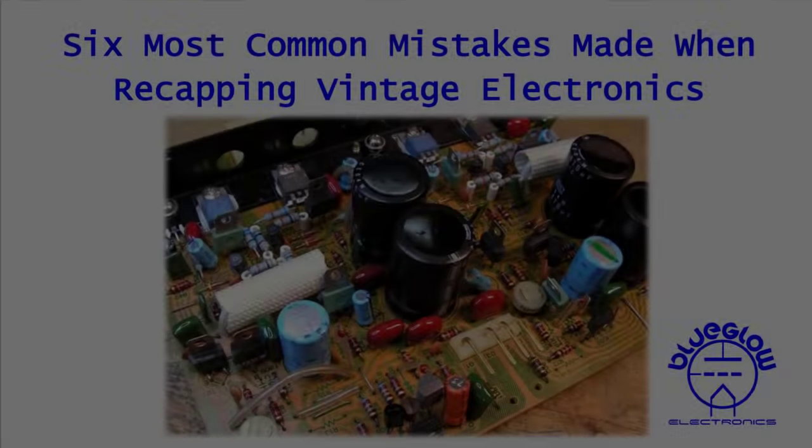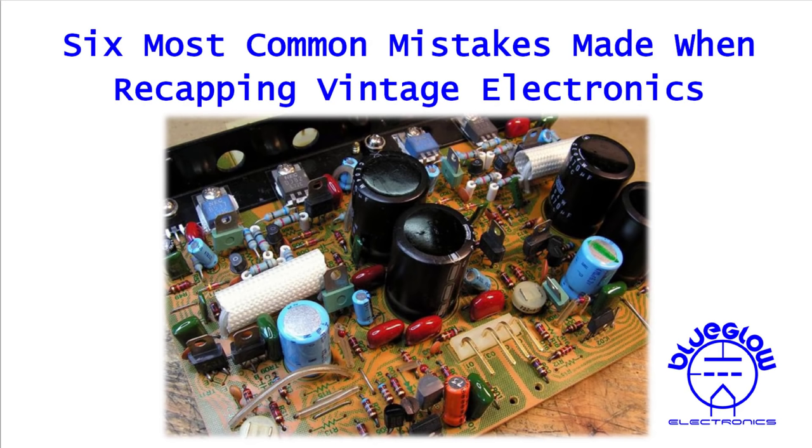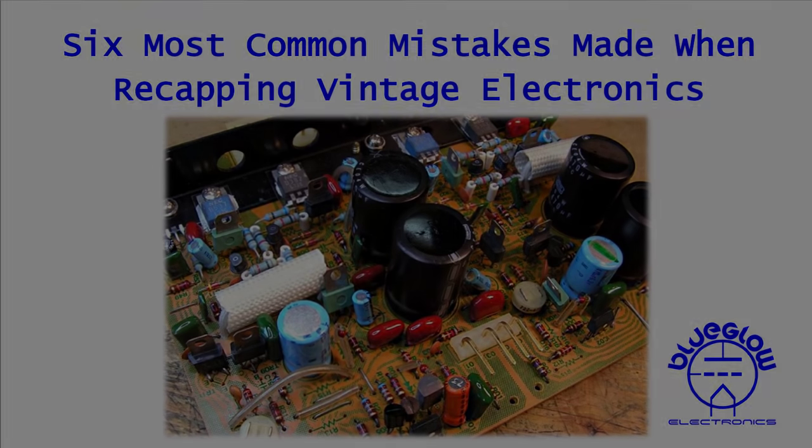I hope you enjoyed this video on the six most common mistakes. This was not designed to be a definitive guide to replacing electrolytic capacitors — it was really just a video to make you think a little bit, to make you smarter about where you buy your components and about using a methodical approach to recapping in general. Hope you guys enjoyed.